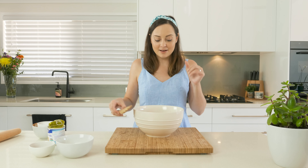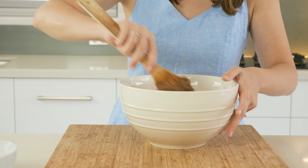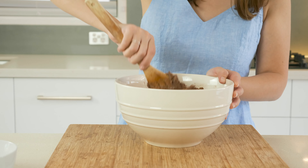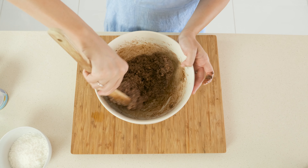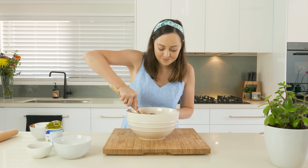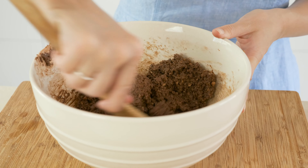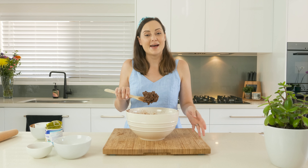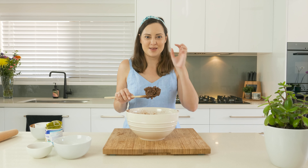All that's left to do is combine our wet with our dry, give it a stir, and then we can start to form our little balls of truffle. As you can see, these have been evenly coated in sweetened condensed milk and it's made the mixture a little bit sticky. So it's best if we can leave this in the fridge for about 10 to 15 minutes, and when we bring it out it's just going to make it a lot easier to roll and a little bit less sticky.